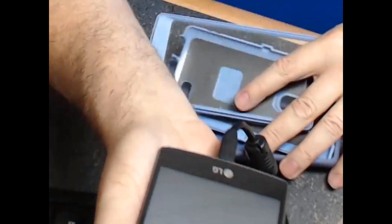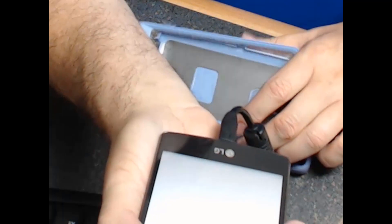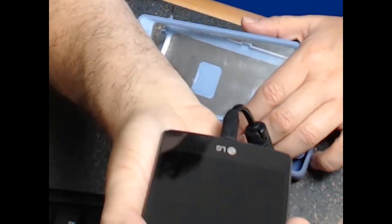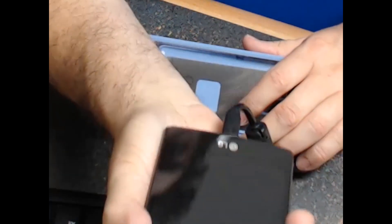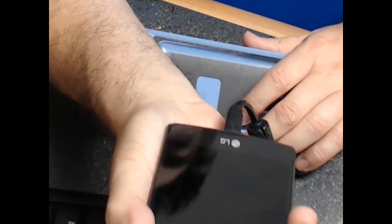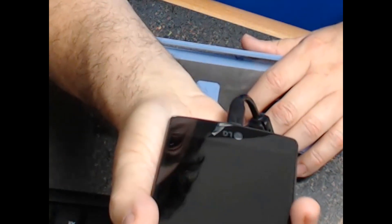One thing I was noticing about my OtterBox case is that it holds in a lot of the heat. So when I'm outside in Texas heat around 92, 93 degrees, my camera really heats up the phone body, and my phone rebooted several times in the Texas heat. So if you're in a hot environment and your phone suddenly starts rebooting, get into the cold and protect your phone.